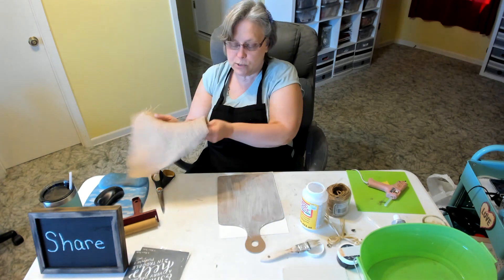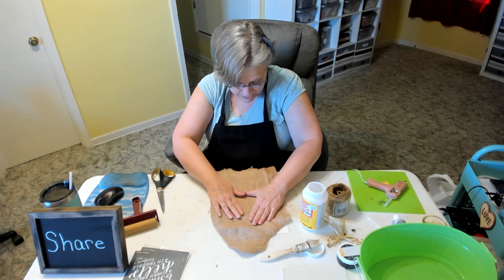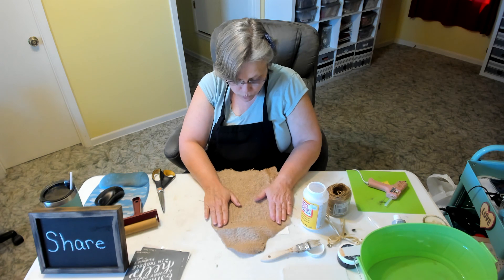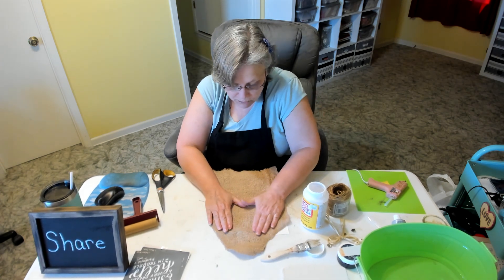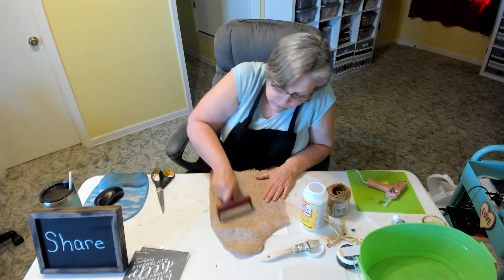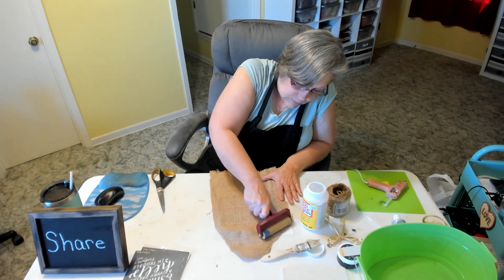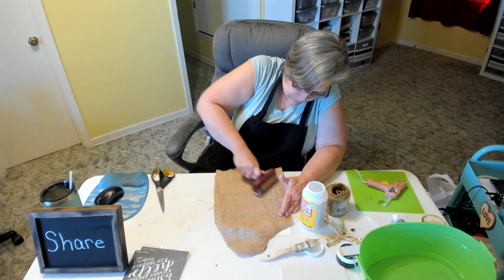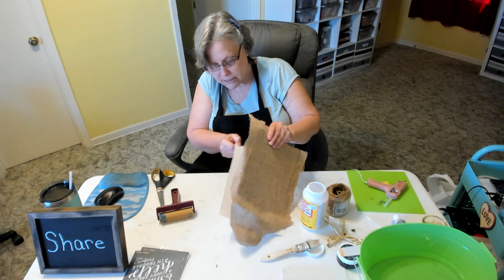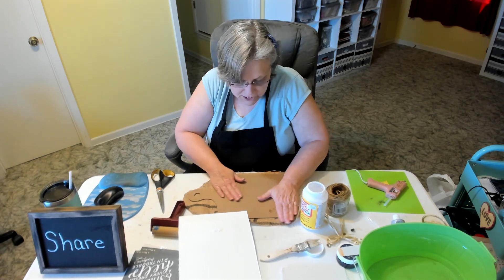I'm just going to lay my burlap on top — I want to make sure it's in the right position so it fully covers my board — pressing it down with my fingers and then using my roller on it. Then I'm going to flip it over and just press down on it.